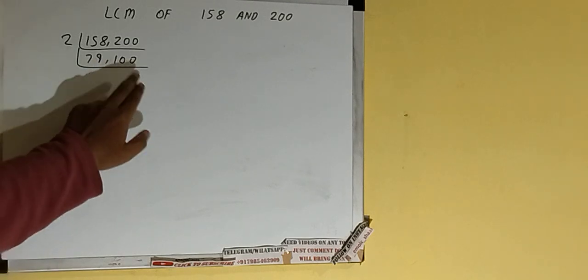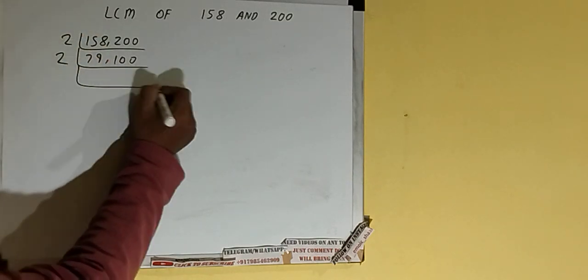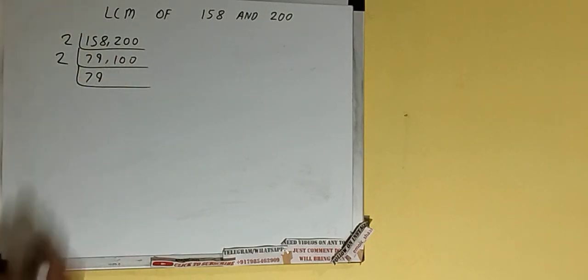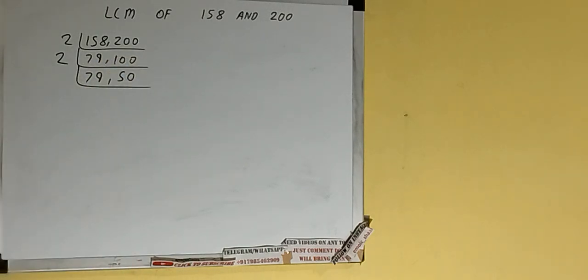Again we'll check: is any of the numbers divisible by 2? The second number is divisible by 2, not the first one. So we'll divide the second number by 2, write 2 here. 79 is not divisible so we'll just copy it down, and the second number will become 50.